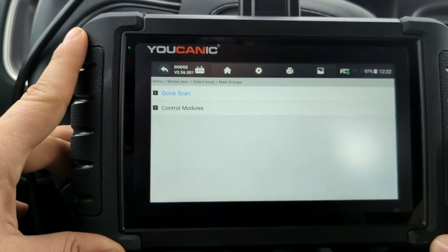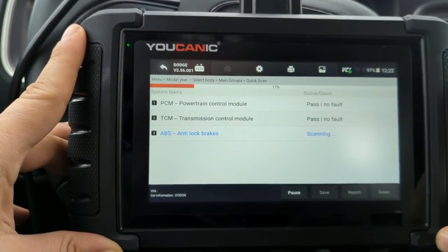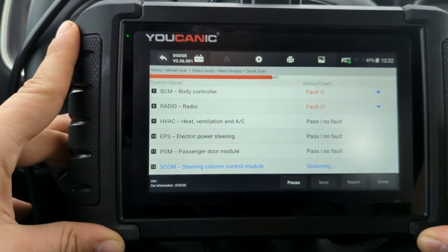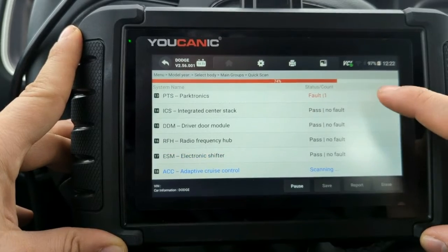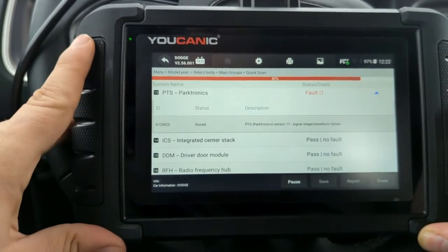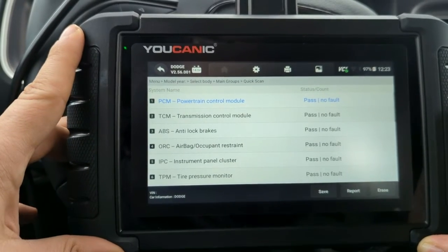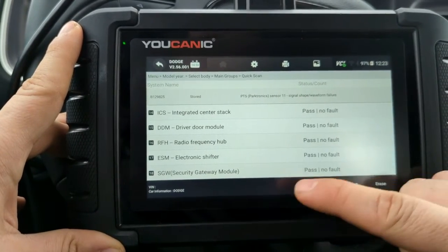With that said, let's do a quick scan. This is going to go through all the control modules in this car. We're going to see how many this car has and enter some of them to see what we can do. This will take a few minutes to go through all the systems. We can click the arrow to see the code description, or click to enter that control module directly and look at live data. As you can see, there are quite a few control modules — close to 20.